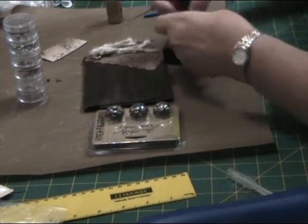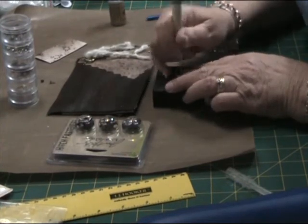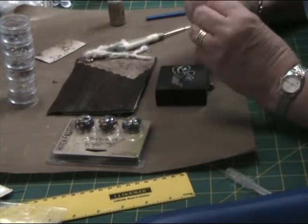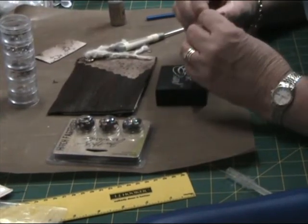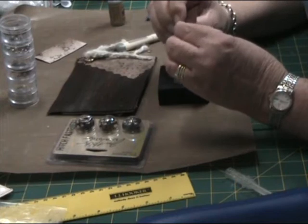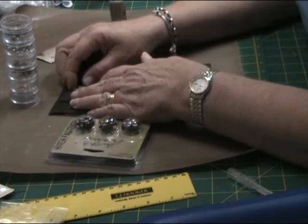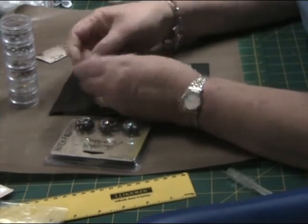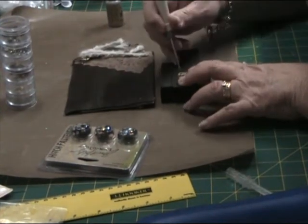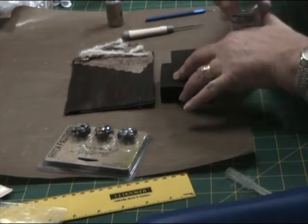Just attaching the hinge here — I'm using my paper piercing tool to pierce holes and now attaching mini brads. Now just piercing the holes, lining them up on the other side piece, and attaching those with more mini brads.